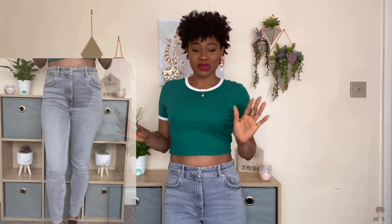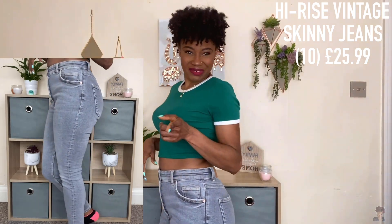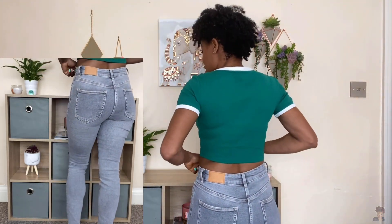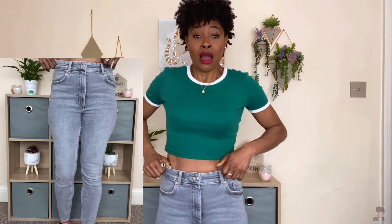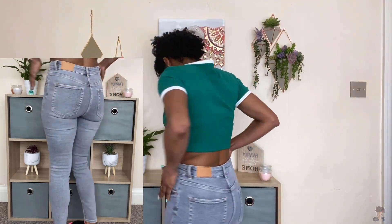Without further ado, let's go into the video. We're going to be starting with these vintage high-rise jeans — it's supposed to be a skinny fit. The fit of this is really comfortable; getting into it was really easy, with a bit of a struggle with the button because it has a button and a zip. It does not have much stretch to it because it's kind of a jeans-jeans kind of material.